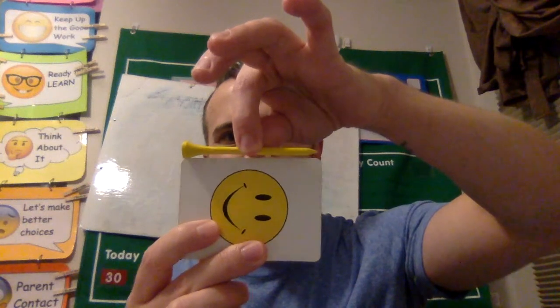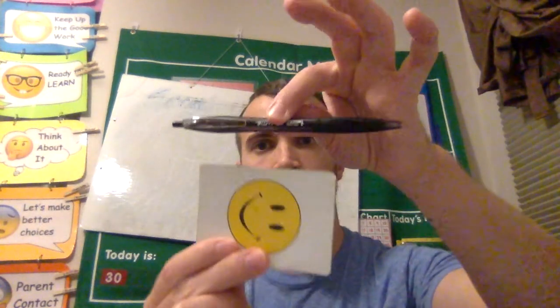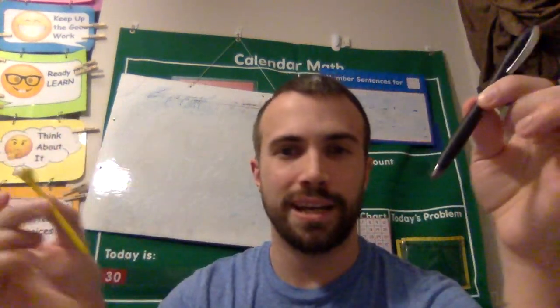The golf tee is about the same size as the card — just about as long. Now let's use the same card to compare this pen. It's longer than the card! So by using this card we can now see that the pen is much longer than the golf tee. Now if you do have them next to each other you could compare them side by side, but the whole point of today is using something else to figure out which one's longer and which one's shorter.